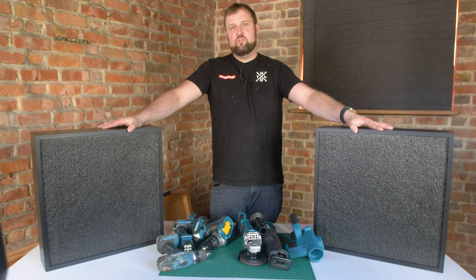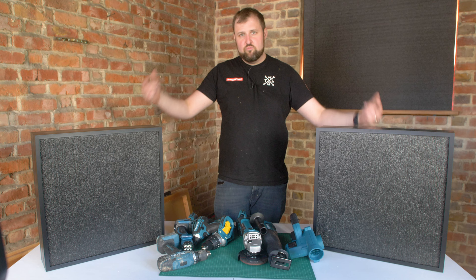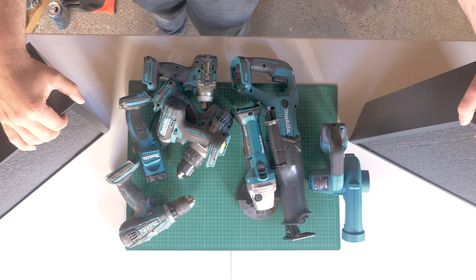Both frames are all done. We've used the same technique for both — literally pinned the back in so it's nice and solid, taped with two layers of heavy duty tape. That is all you need really. They're really solid frames and they're going to mount on the wall nicely. All sorted and ready for some tools.